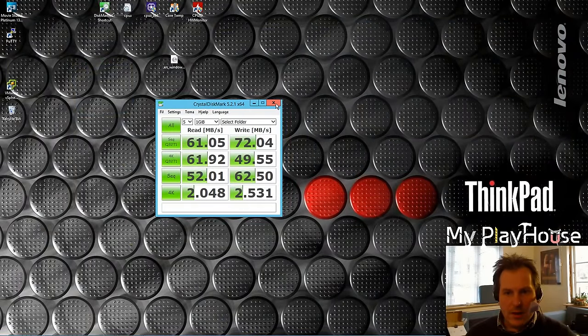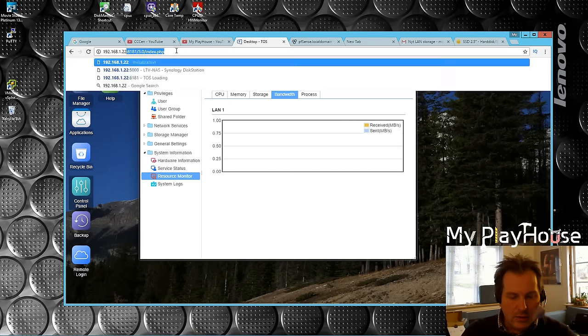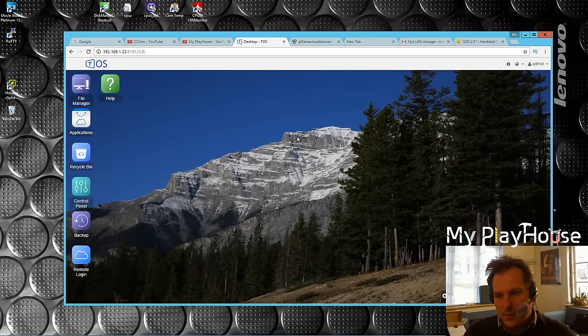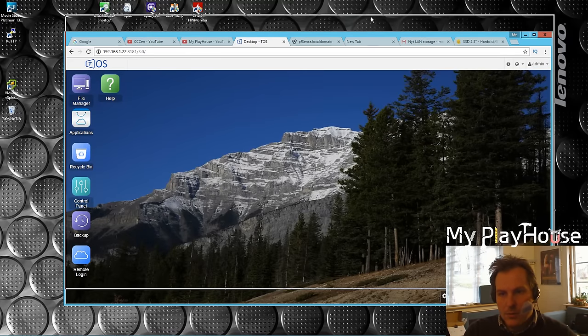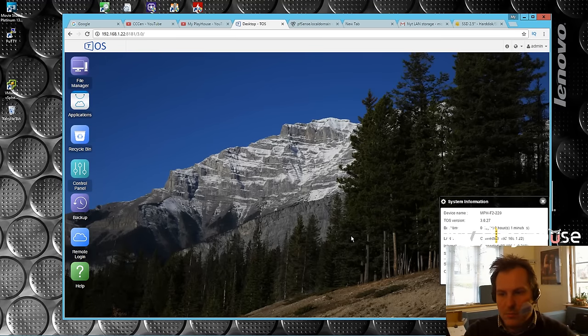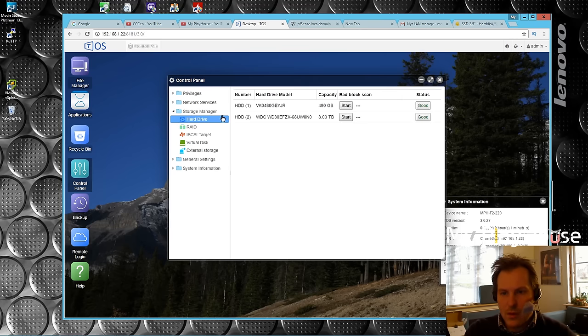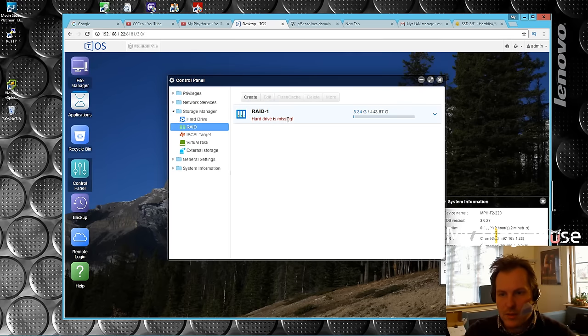Back at the computer. We need to log in again - it remembers me, so I'm already logged in. It is complaining - one drive is missing. Going into storage manager, hard drives - we have one SSD and one Western Digital 8TB drive. This one says it's broken.